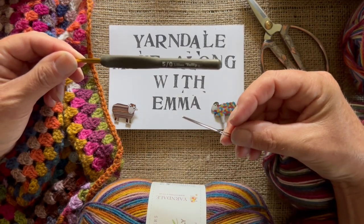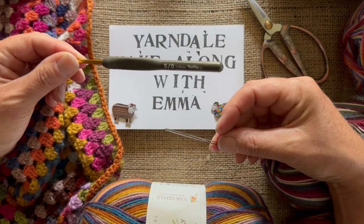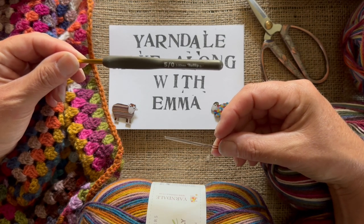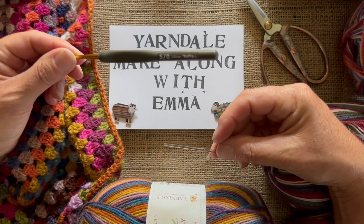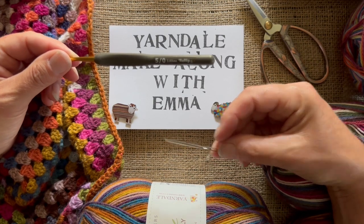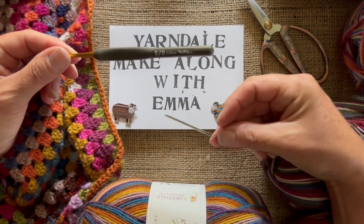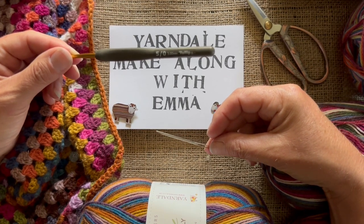One thing about this project: you change yarn at the end of every row. I suggest sewing in those ends as you go, because two ends when you've done a whole row of crochet is not very much. If you leave it for several rows there's quite a lot to sew in and that can get a bit tedious. Sew as you go, and then you don't end up with a whole lot of ends to do when really you just want to finish it off.